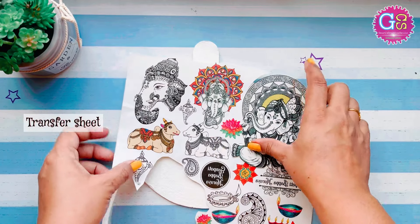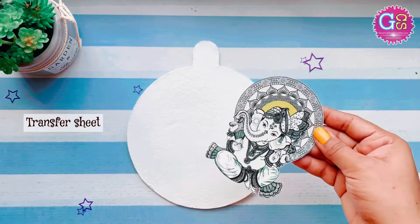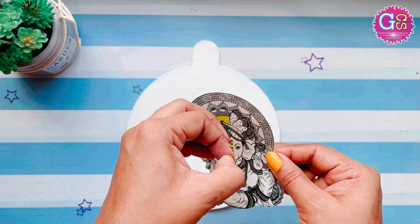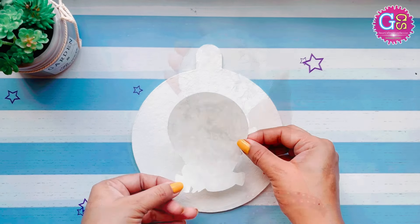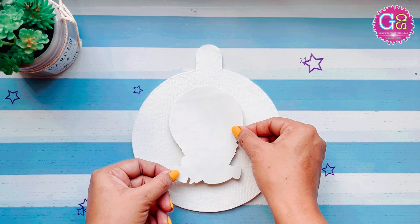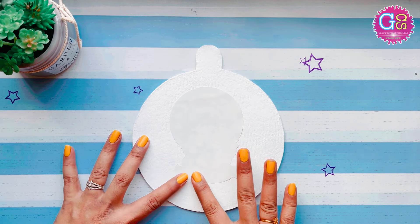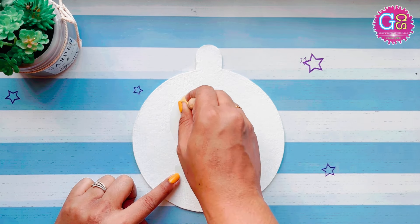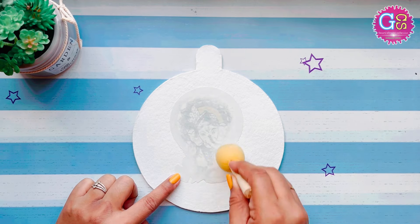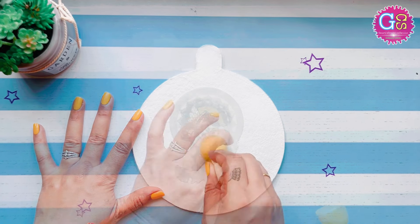I have used these stickers — Ganesha's black and white stickers. I like it. So I will remove the top plastic and paste it like this. Here I will wet the top layer and remove it from my hands, so this will come on the top layer.